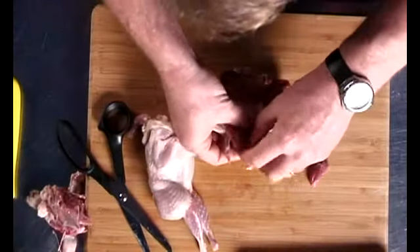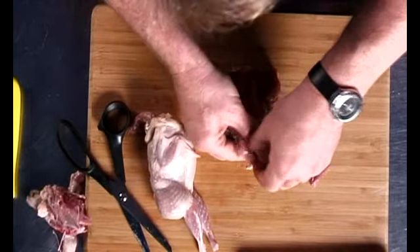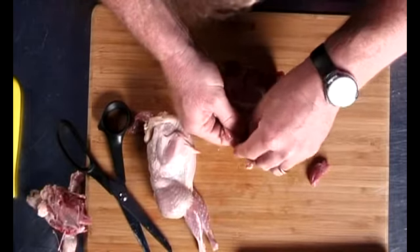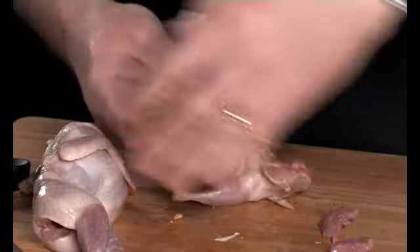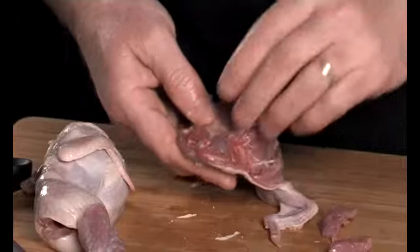Then you just take off the bones from the end of the thigh bone. Once again, just use your fingers — it's fairly easy to pull it off like that. Do the same with the other one.